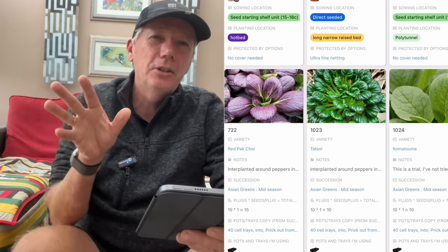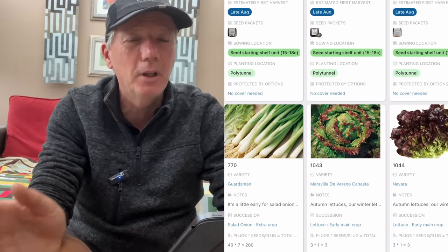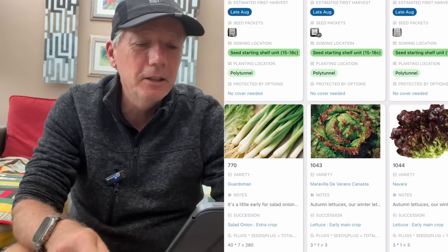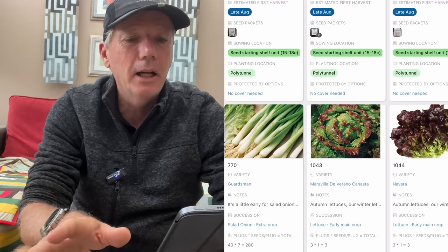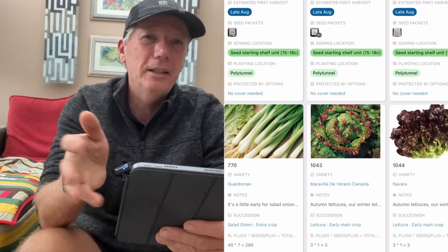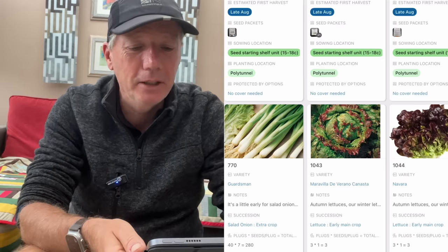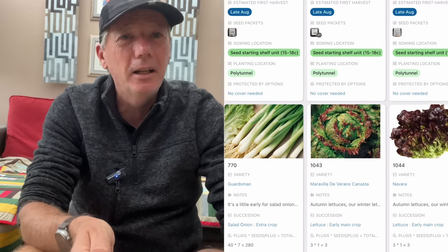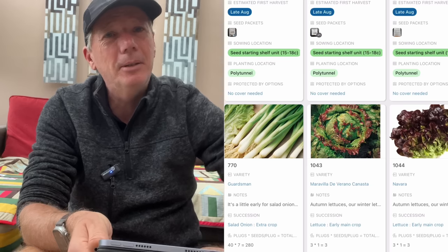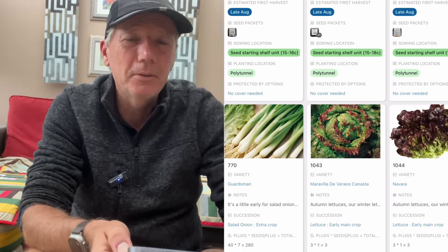Most of my salad onions at seedling stage at the moment are Summer Island, which is good for harvesting in the middle of summer, but it's not the best tasting salad onion in my opinion. The best tasting one is Guardsman, so by July I'm starting to sow Guardsman again. It's a little bit early so they won't be the best, but if I leave them until August they don't mature until October. So if I want to be eating something in late September or early October, I need to start in July — we really don't like to be without salad onions.